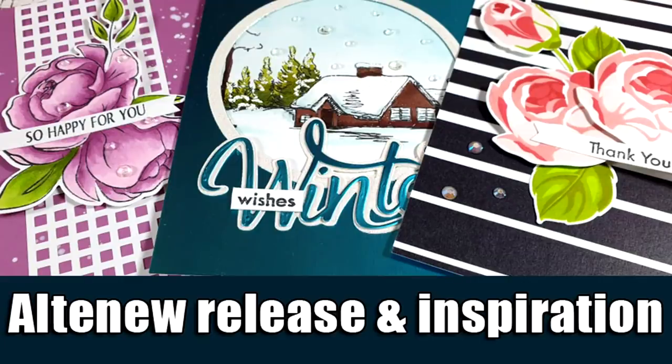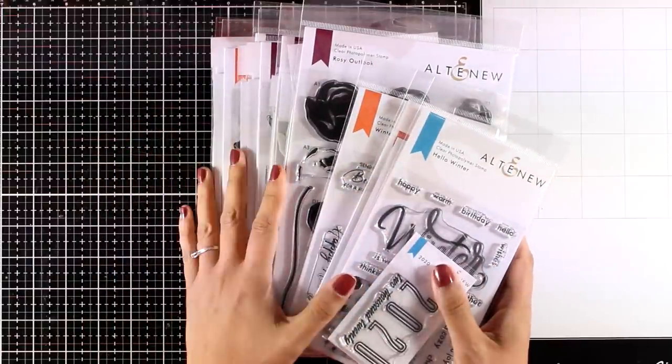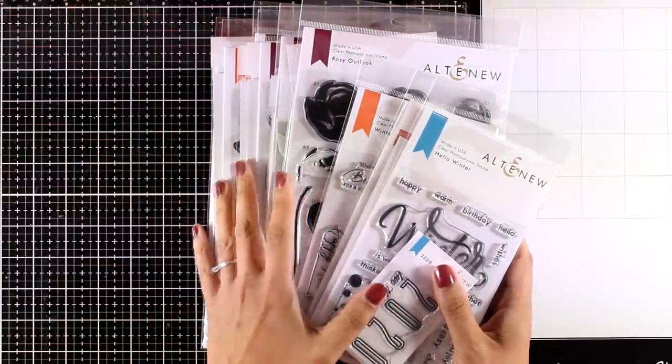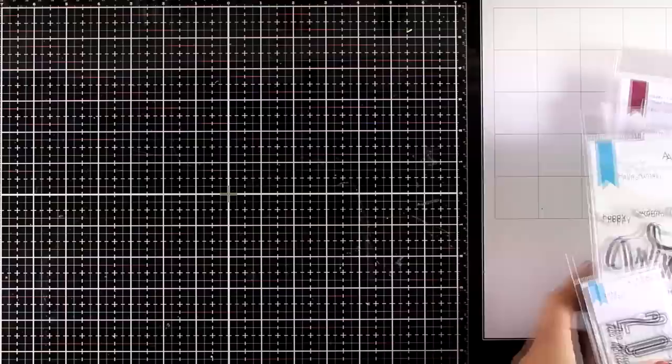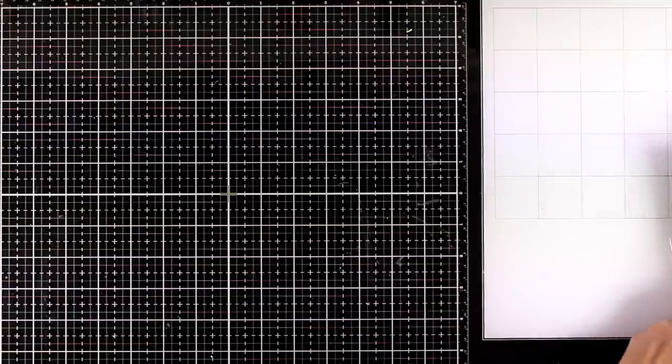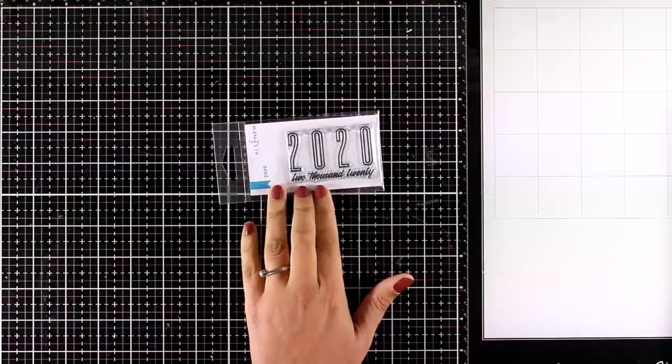Hi everyone, it's Vicky here and welcome back. Today we are going to take a close-up look at all the products that have just been released by Altenew, and then I'm also going to share three cards using some of the products from this release. This video is also part of a blog hop, so make sure to visit my blog — you will find all the details for the giveaways there.